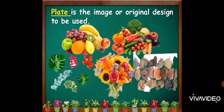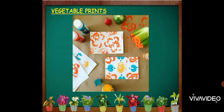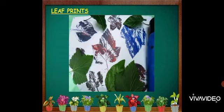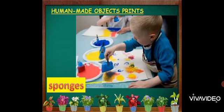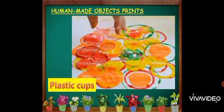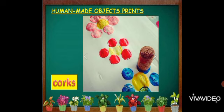These are the examples of prints: fruit prints, vegetable prints, and leaf prints. We also have human-made object prints like toys, sponges, plastic cups, strings, and cords.